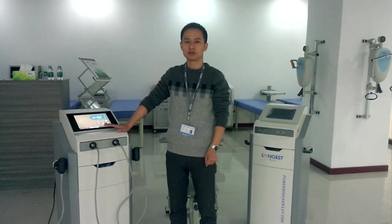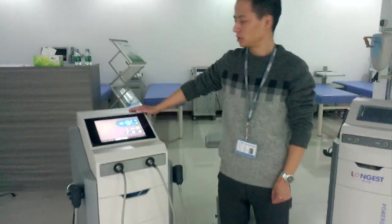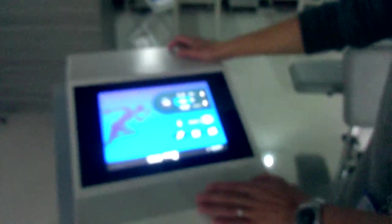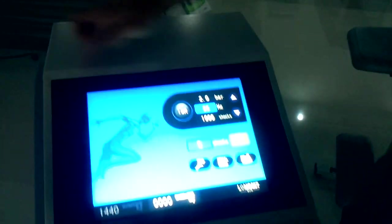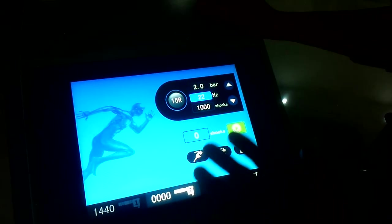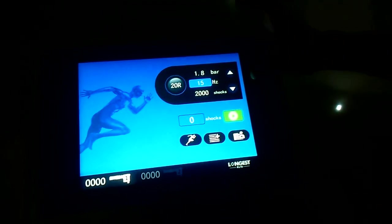I would like to introduce our Shocker 2.5. It's the latest model of our radio shockwave therapy device. It has a 10-inch touchscreen. In this video, I want to show you how this machine works.